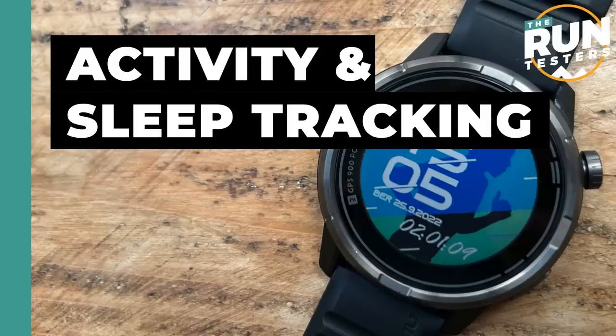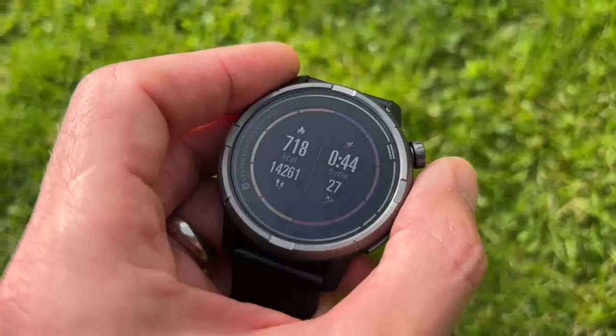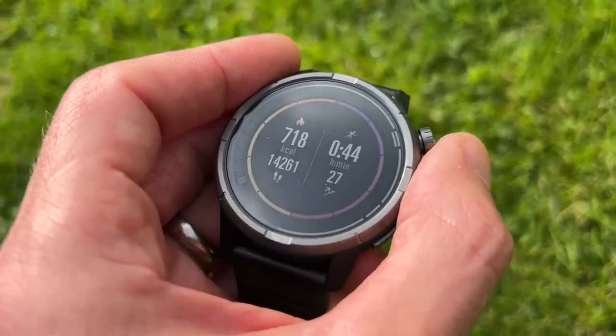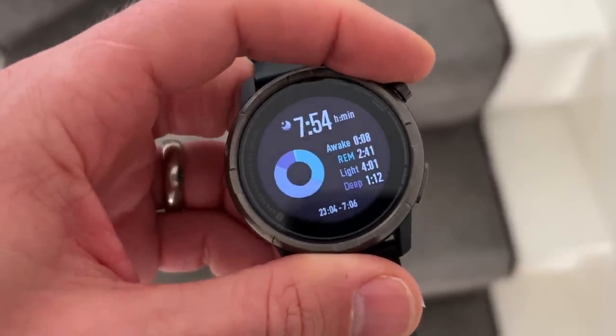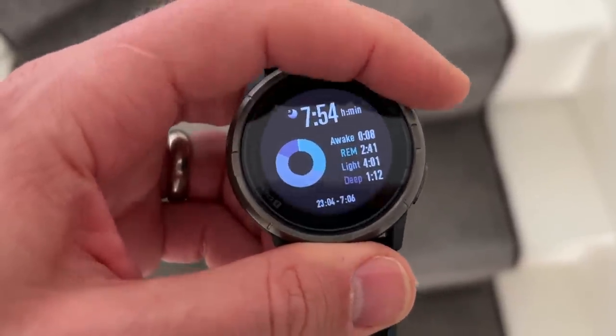Activity and sleep tracking are probably slight afterthoughts on this watch. You get all the usual activity tracking stats — steps, active calories, and that kind of thing — and it will track your sleep stages, but it's not really front and centre. That daily activity stuff isn't feeding into the training analysis, which is a limitation. I don't tend to care that much about sleep unless it's feeding into training analysis, so I did take this off quite a lot. But you do get your sleep graph on the watch if you're interested.